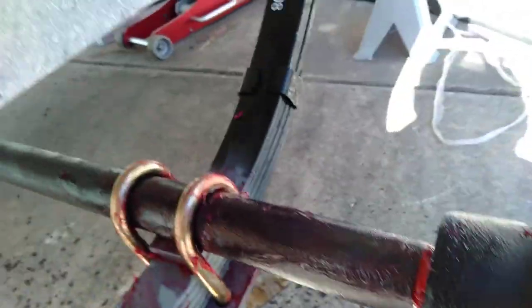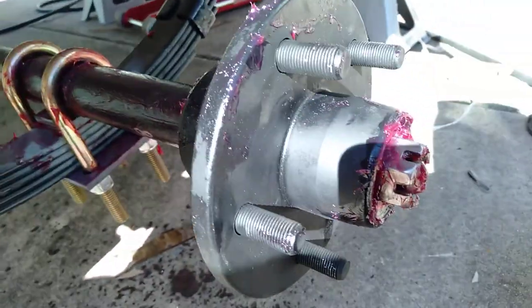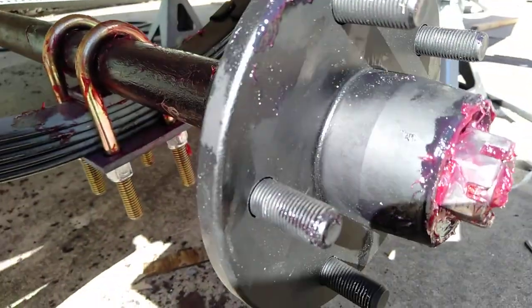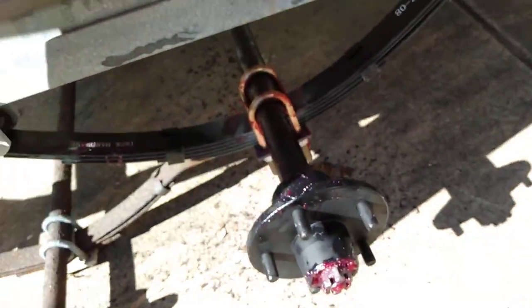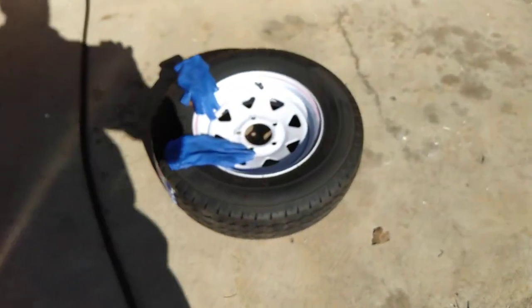Got a new one yesterday, picked it up — $300 for the kit. I'll just not tighten this hub up yet. Plenty of grease, always leave your shafts with marine grease. I know all that's going to rust out, but will it last 10 years? Of course it will — the other one did.